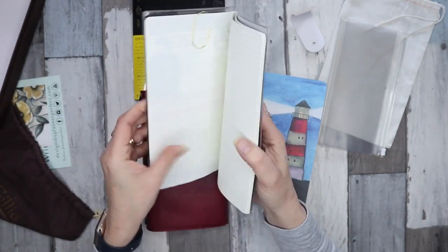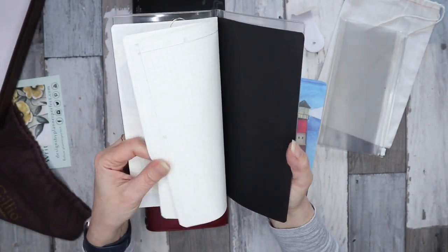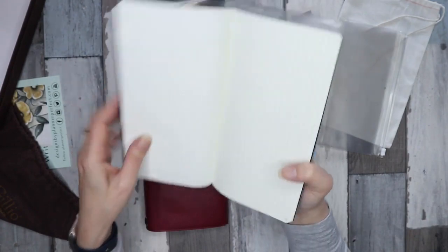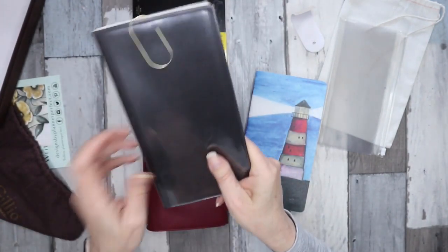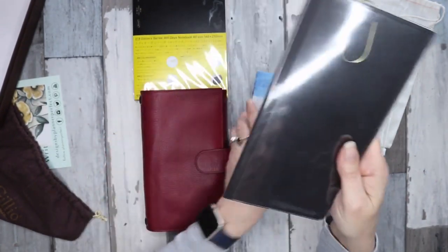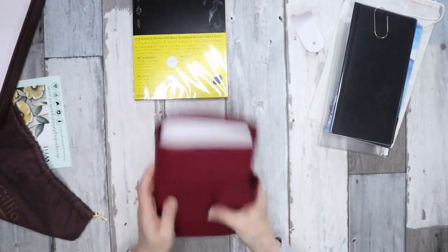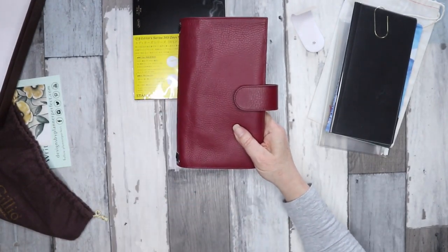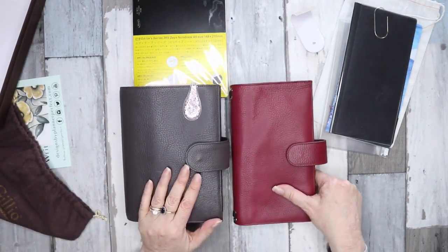This one here is a Foxy Fix dashboard that I will decorate and put in. I've also got a notebook from Penguin Paper Company on Etsy, which is Tomoe River paper in a cream color — that's another option for a notebook. I might turn one of these into a reference book; I'm not too sure yet.